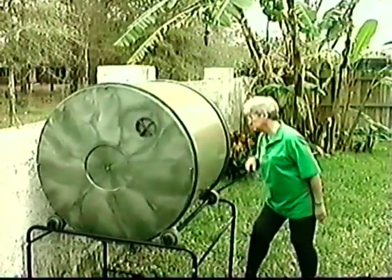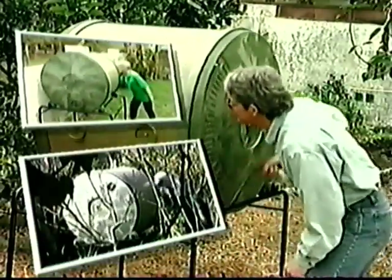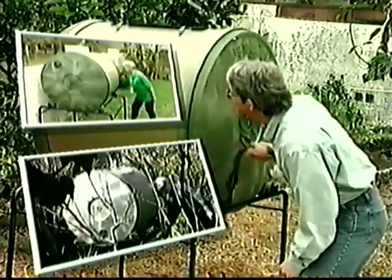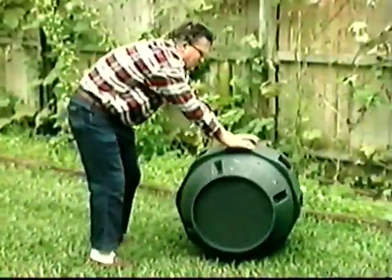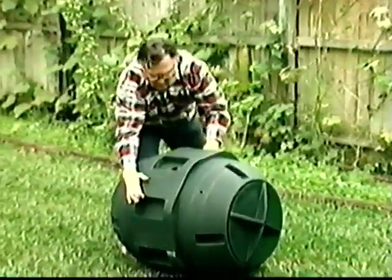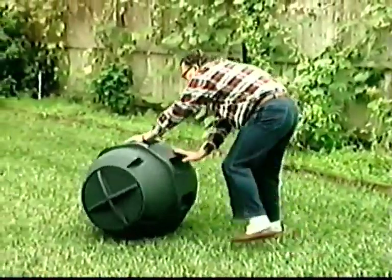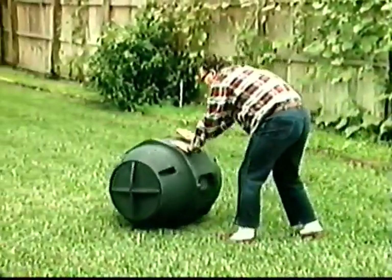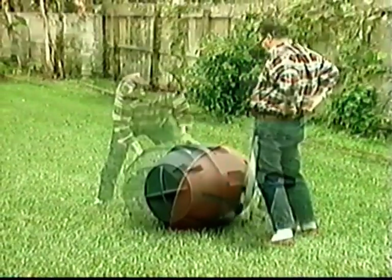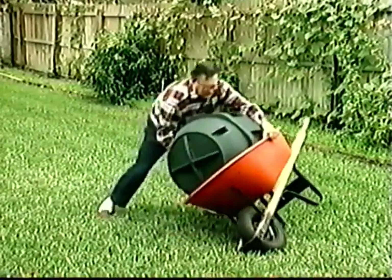The compost tumbler gently tumbles and mixes the compost with ease. Drive cogs on the end caps make for balanced turning that's so simple, gardeners of all ages can do it. Perhaps you've considered one of those rolling type composters. Some come with special bases; others just tell you to roll them around the yard. They do roll — all over the place. It's hard, especially on your back. Getting the compost out is hard too. This monster is just too bulky and heavy to lift and dump.